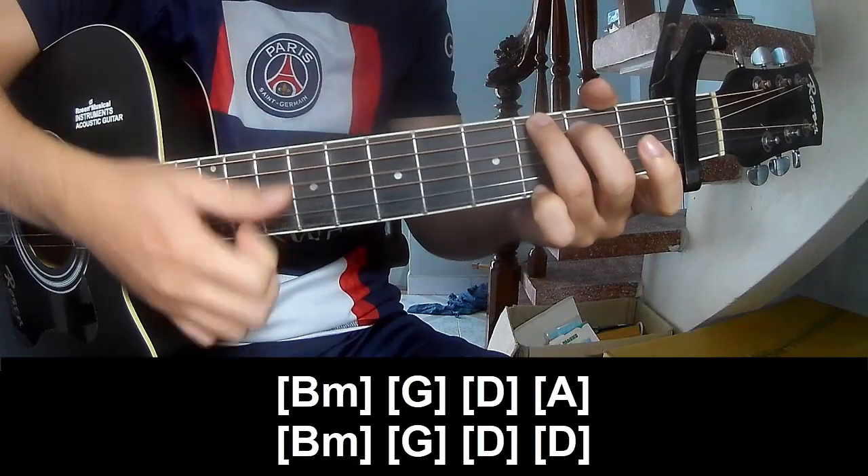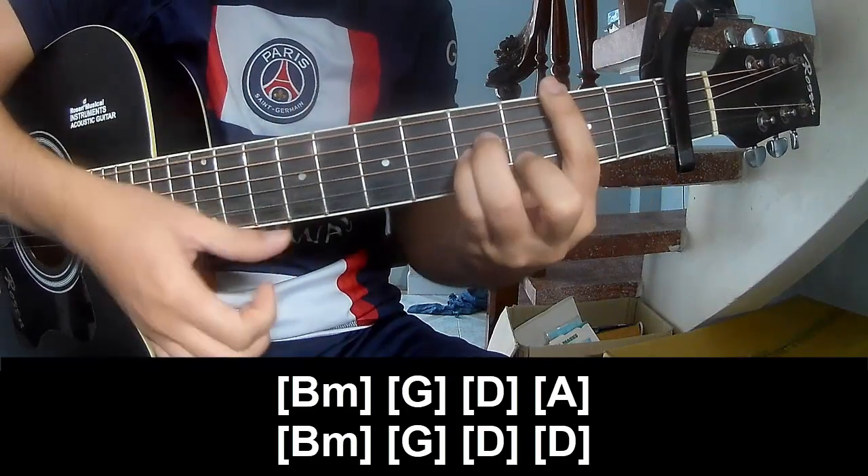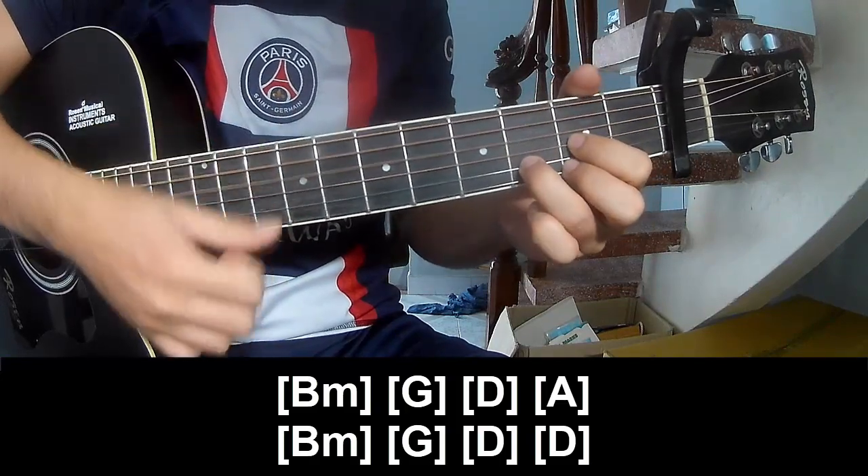Strum along: G, D, A, and Bm. Then G, D, and D.